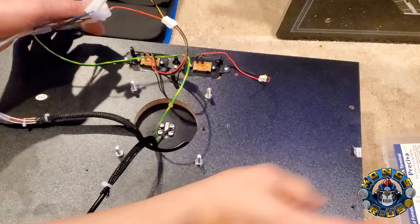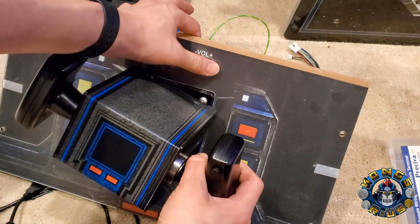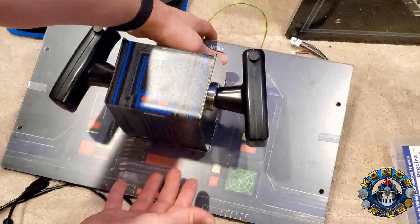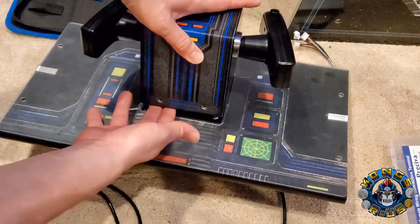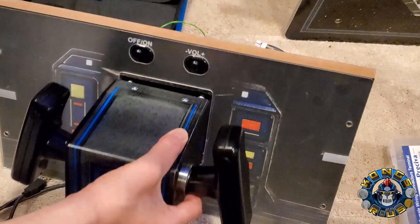So in summary: there are four buttons on the front of the yoke registering as buttons one through four. Button five activates when you move the volume switch left, button six when you move it right. Then button seven and button eight are the two bottom buttons on the yoke. That's all the wiring needed. We can now start plugging this back into your Star Wars Arcade 1-Up panel.